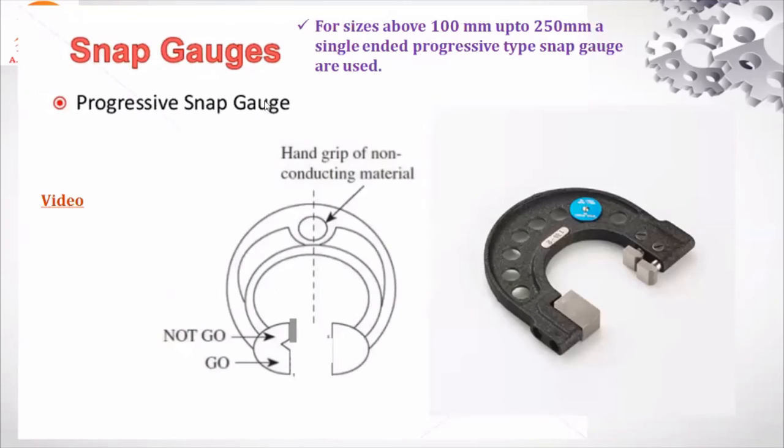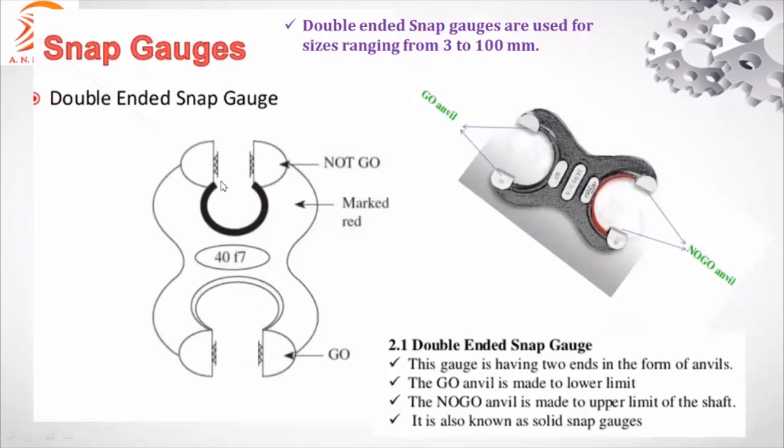The progressive snap gauge has both go and no-go on the same side, similar to the progressive plug gauge. This adjustable progressive form has a handle for holding and an inspection end. When the component size is 100 to 250 millimeter, single-ended progressive snap gauges are used. For 3 to 100 millimeter, double-ended snap gauges are used.